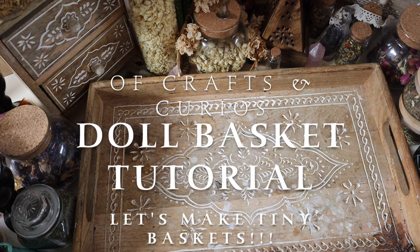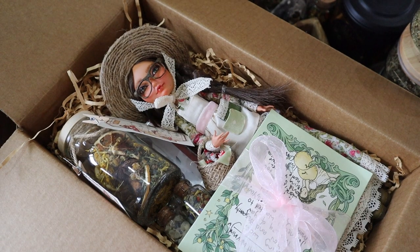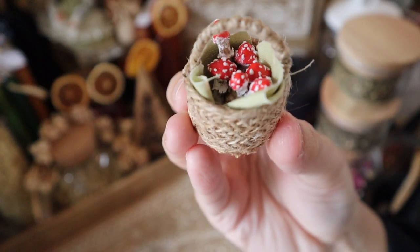Hello beautiful creatures, welcome back to Of Crafts and Curios. Today I am going to be showing you how I made the tiny basket for my recent pop-it doll video. I made this basket for some little toadstools and someone asked how I actually made the basket itself, so I thought I'd show you.